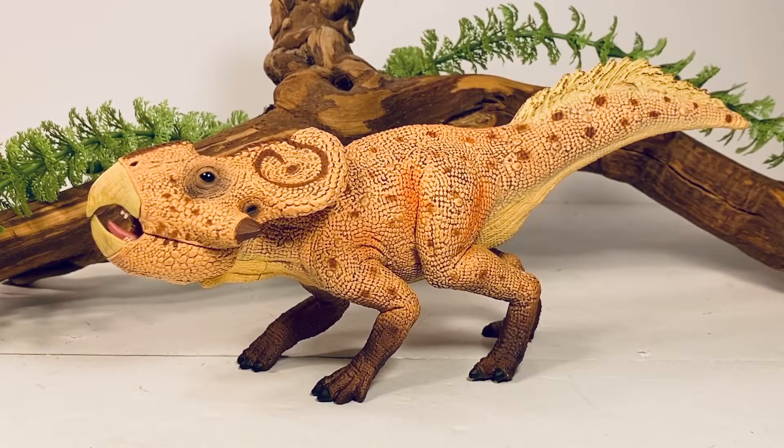I'm quite happy with my order. The box arrived very well packed, the figures were in perfect condition, and it took about two weeks to get here from Australia, which isn't surprising considering everything going on in the world right now. I will definitely be ordering again in the very near future from Mini Zoo. Also, Everything Dinosaur recently got some of the new 2020 Collecta figures in, including this Protoceratops.